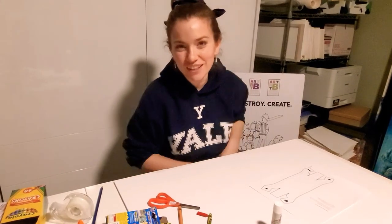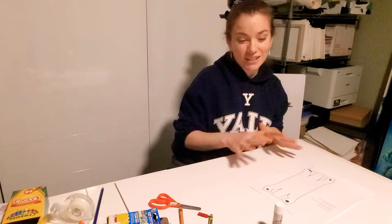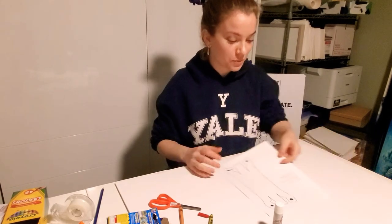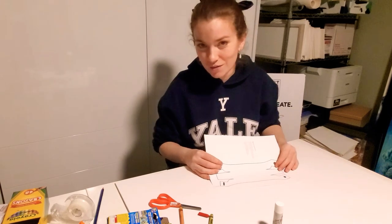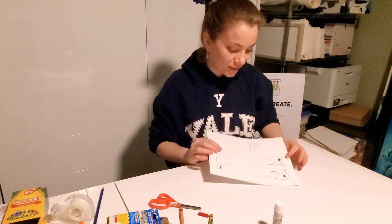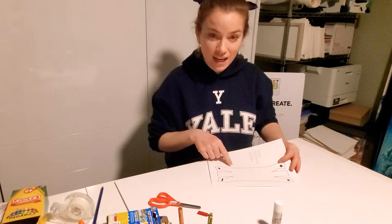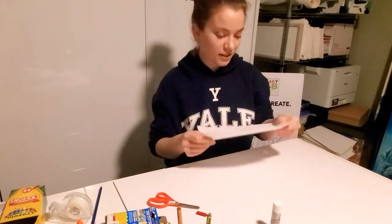Hi everybody! I want to start getting some of these videos of the activities out so you can see how easy they are. This is going to be a little paper model of a canoe, and the lines that we have on this page are dots, solid lines, and dashed lines.